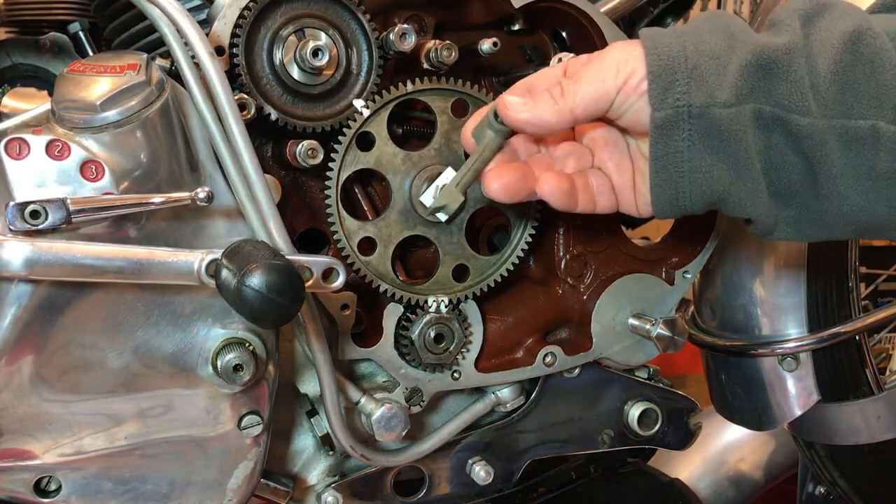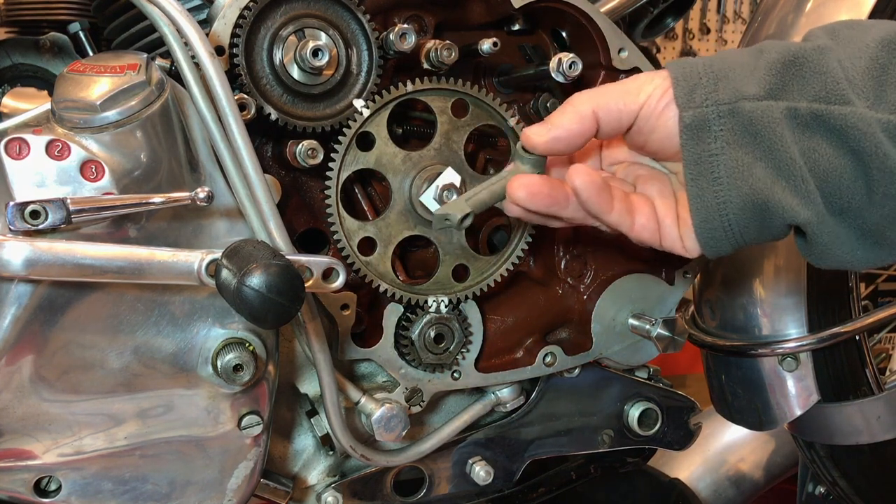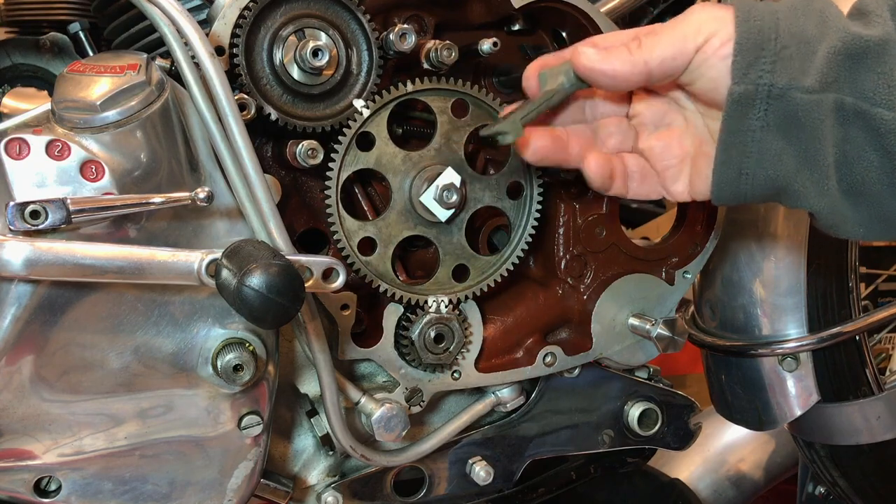I'm also going to install a couple of these very nice new ET29 cam followers that I bought, so they'll go into the bike. The other two look fine.